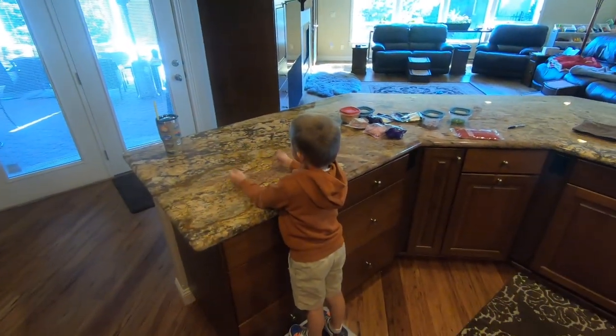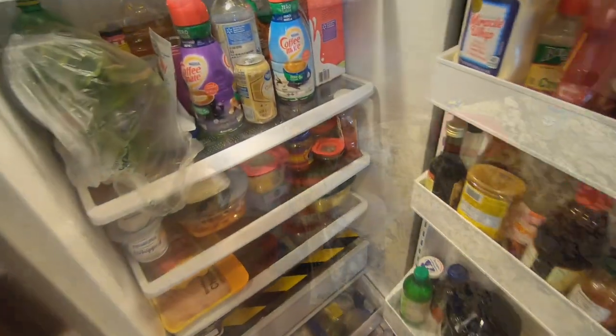I'm ready to make pizza! Okay, well, let's do it.